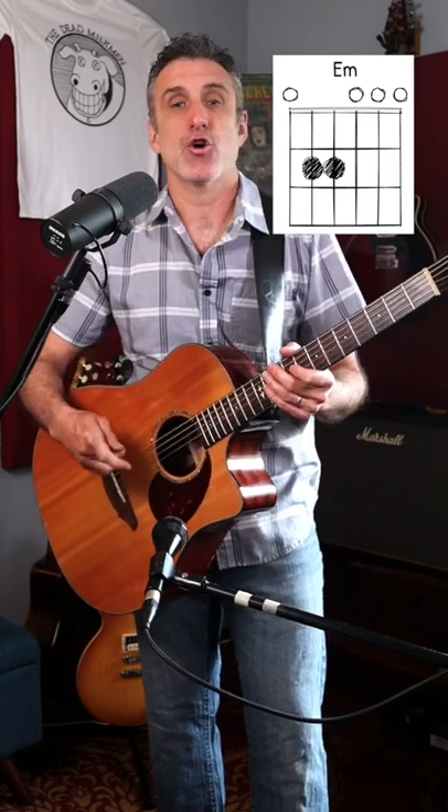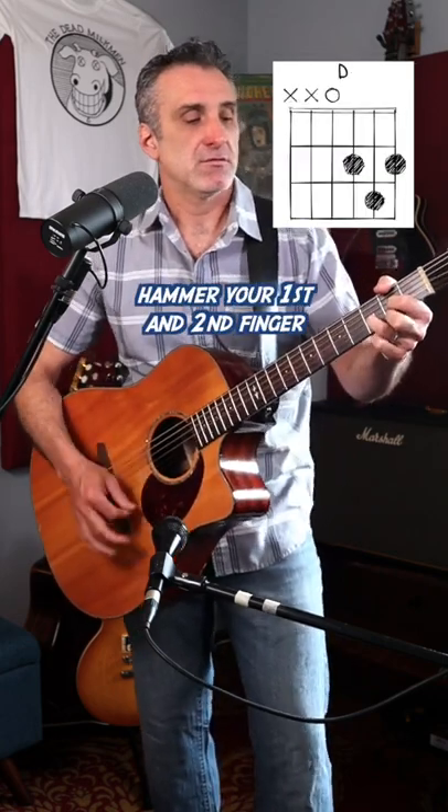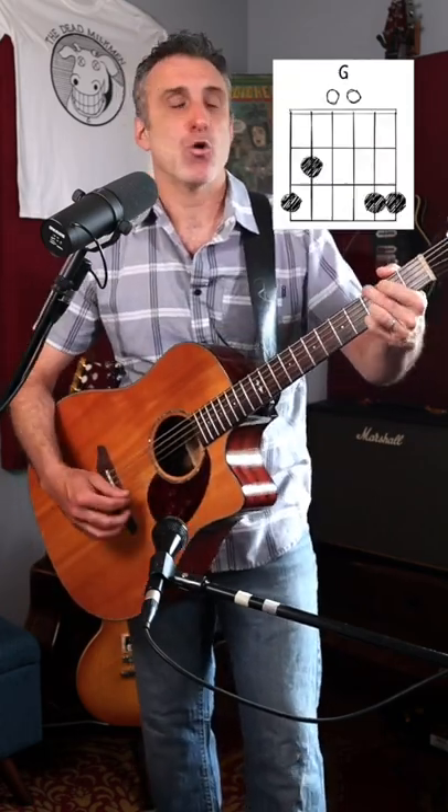You can do that with most of your open chords. Let's say you're playing a D chord, or a C chord, or a G chord.